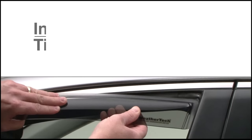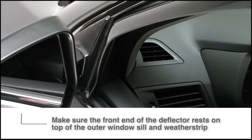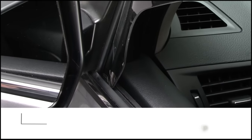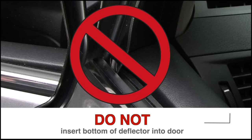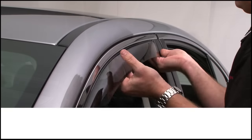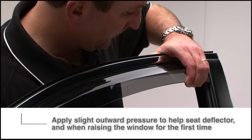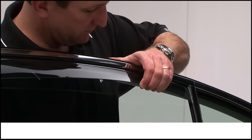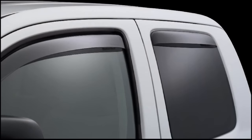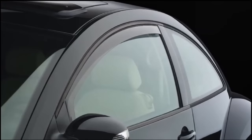A few installation tips: remember that the front end of the deflector must rest on the sill weatherstrip and not go into the door. Apply a little outward pressure to seat the deflector before the windows are raised, and a little outward pressure as the window closes for the first time. A few window styles require slightly modified installations — just follow the instructions included with your deflectors or contact our WeatherTech customer service department.